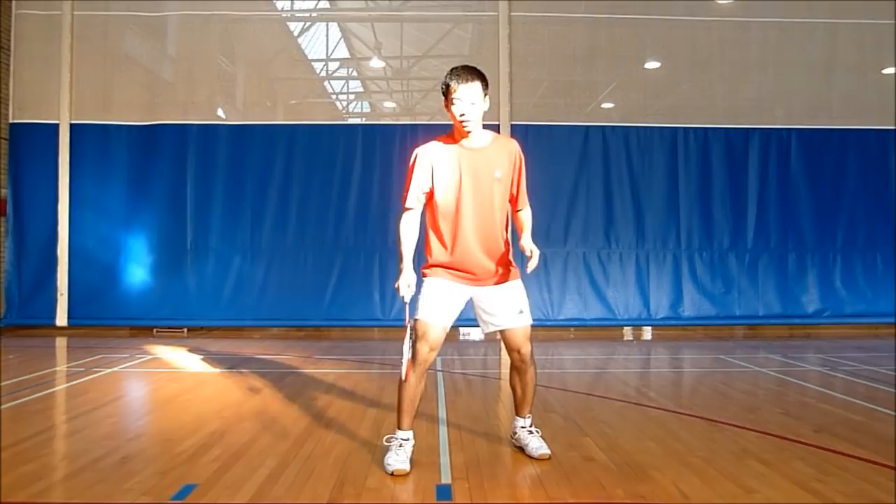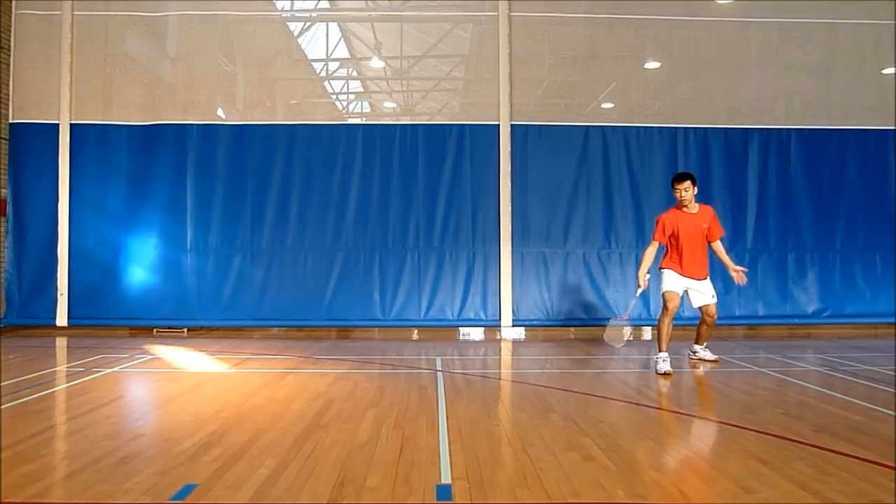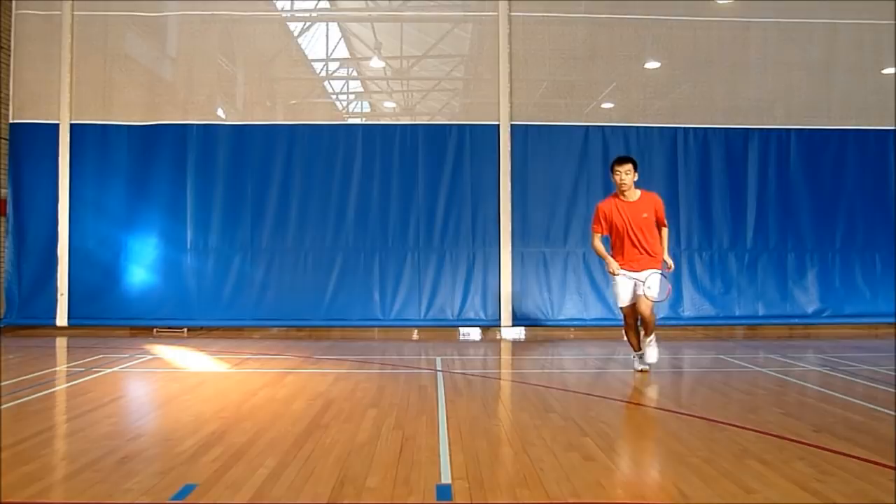Stepping is one way to return to the center, it's not the only way. If you look at this full speed, you can see that you can actually make it far enough to hit any shot, unless it goes out — then you don't want to hit it.